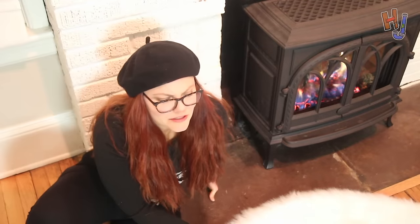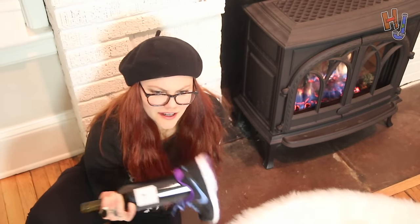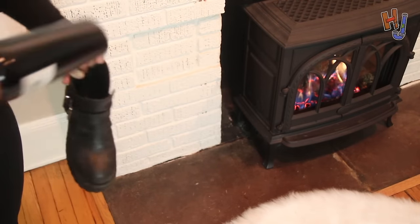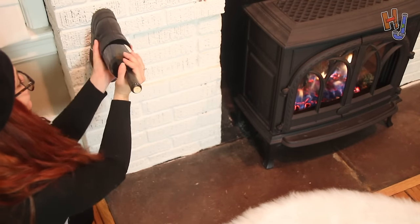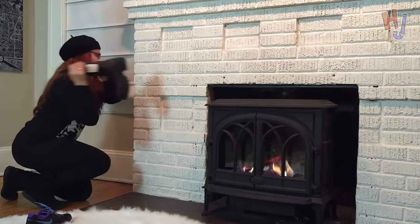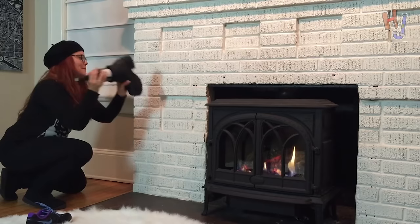Oh, maybe this shoe has too much... whatever that stuff is called. Sneaker. Yeah. Shock absorbency. That's what it is. I feel like I have to do it this way, on my knees like a proper lady. I can't.